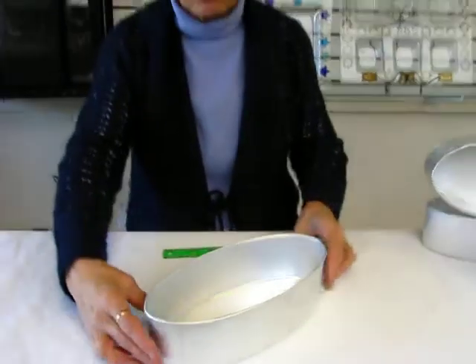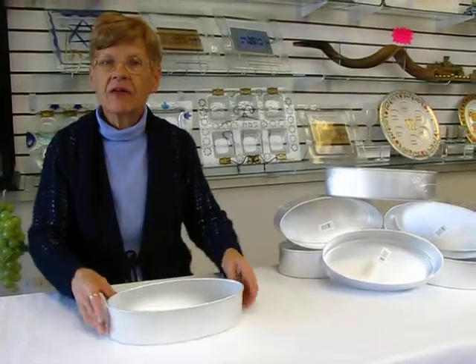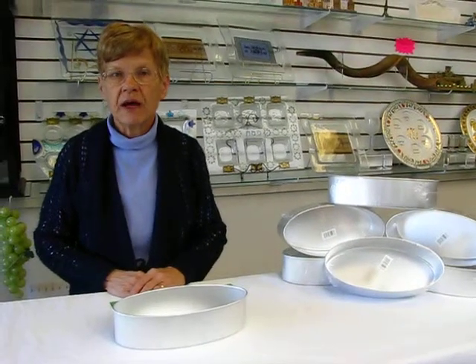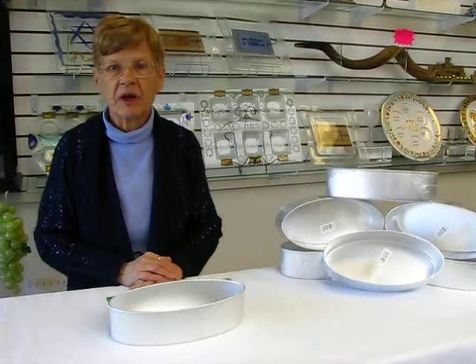It's going to be wonderful for baking your challah for your Shabbat and holiday tables. It's available at Erin's Jewish Books in Judaic and the Mahi city of Denver, or please check the drop down menu below for ordering information.